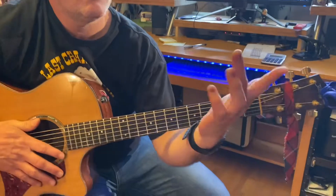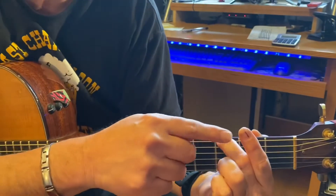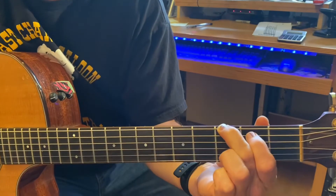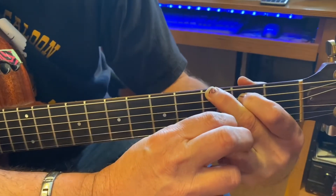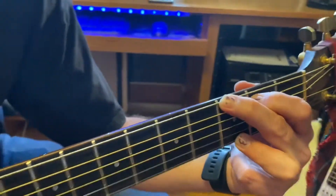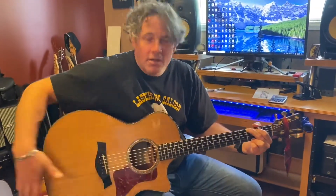The G chord: take your second finger and put it on the third fret of the first string — the E string. Take your first finger and put it on the second fret of the second string, the A string. Leave all the rest open. Then take your third finger and put it down on the very bottom E string on the third fret. It's a finger buster, so it's a little hard to get your fingers into shape naturally.